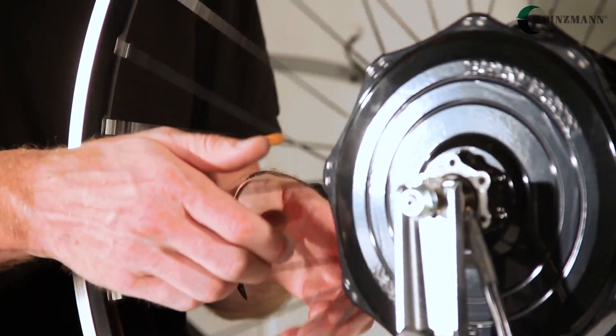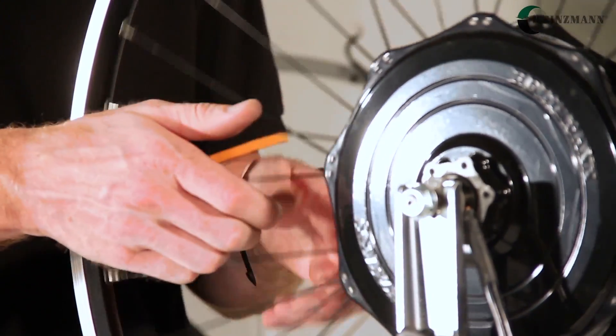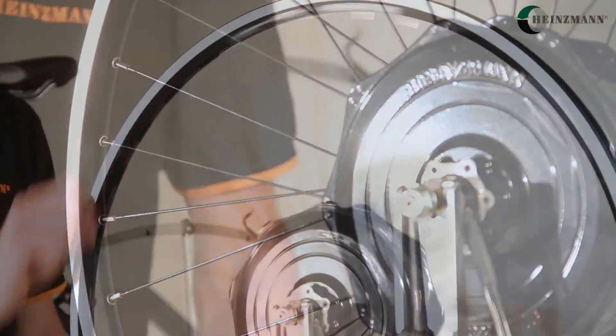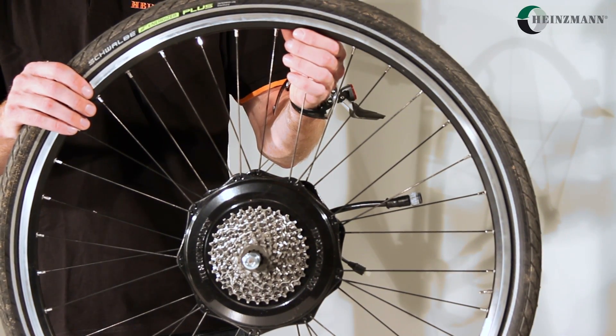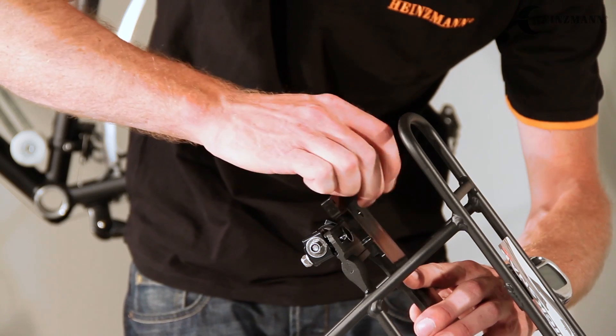When lacing the wheel, make sure that all spokes in both flanges of the respective wheel are always pointing in the same direction. In the front wheel they should all point to the left, and in the back wheel — as in our case — to the right. All spokes lead to the rim without any crossing. Once the wheel is laced, the sprocket attached, and the tire mounted, you can prepare the carrier.